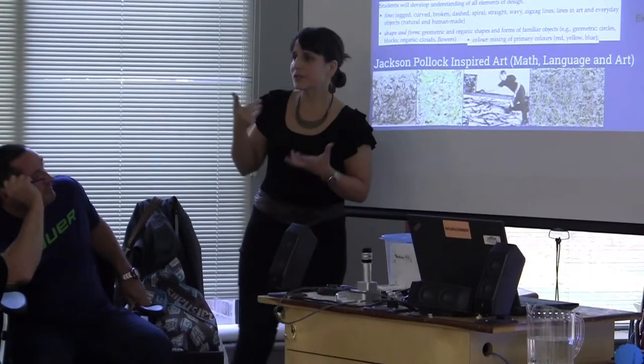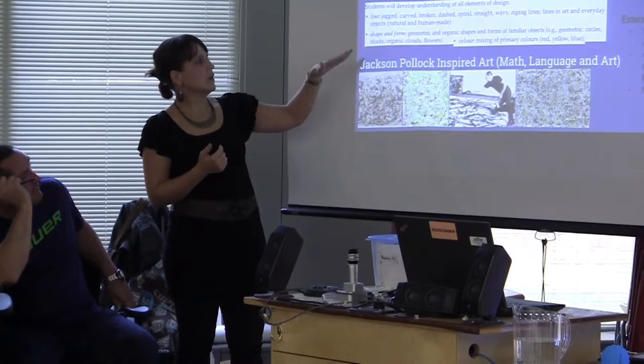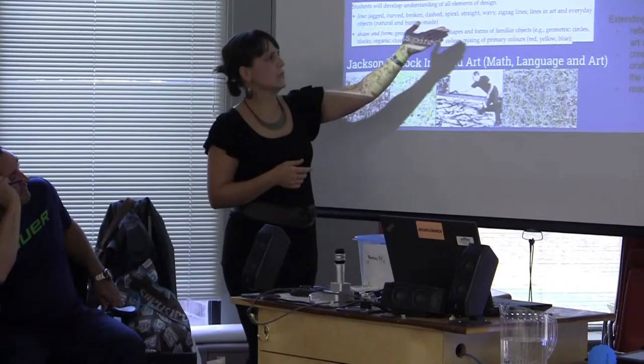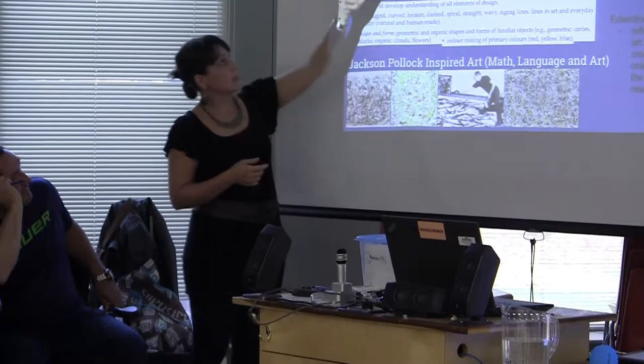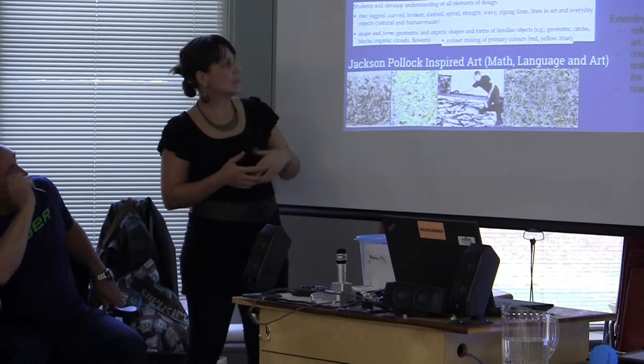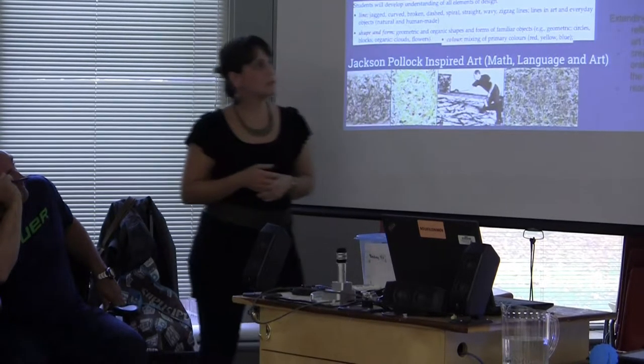I'm going to bring it up for art — how can I link it to art? I looked at the art curriculum expectations: lines, straight lines, wavy lines, jagged lines. You can see our art here — there are tons of lines in there. Then I was looking at geometric shapes, which led to connecting it to math with 2D shapes.